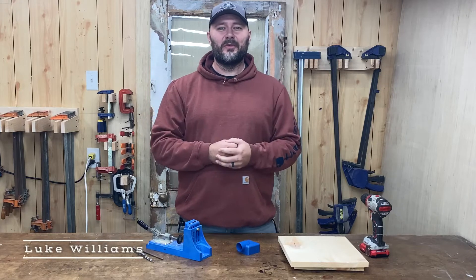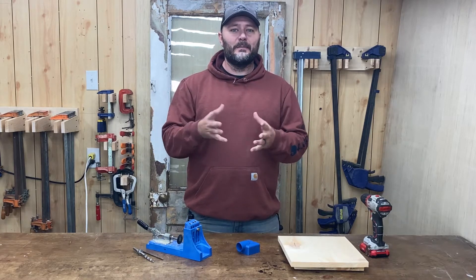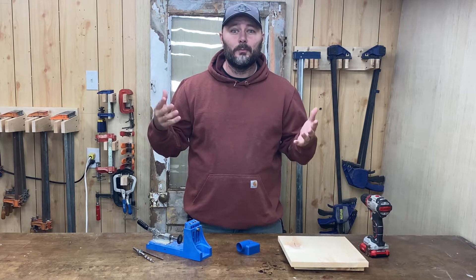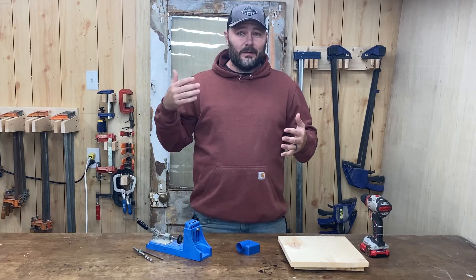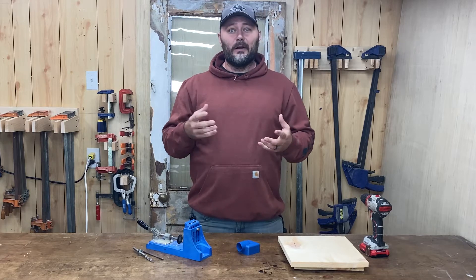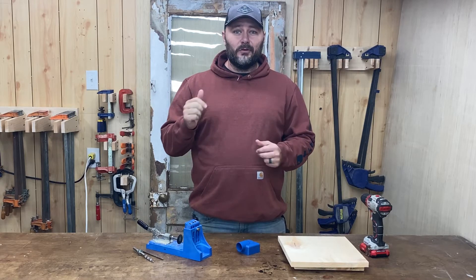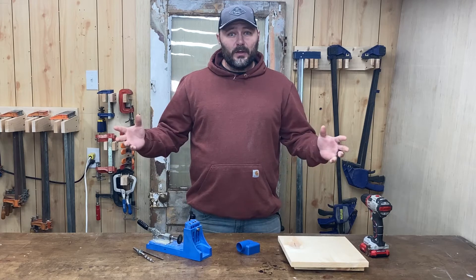What's up everybody, welcome to the workshop! I'm Luke with Building with Kin Folk, and today we're going over one of my all-time favorite tools. In fact, most people that have done any amount of woodworking would say it's probably their favorite tool too. I don't get paid by Kreg — he doesn't throw me any money or products — but I stand behind their products 100%. This is the Kreg K4, super affordable, under 100 bucks. I'll put a link down below — it'll be the best hundred dollars you've ever spent in your shop.